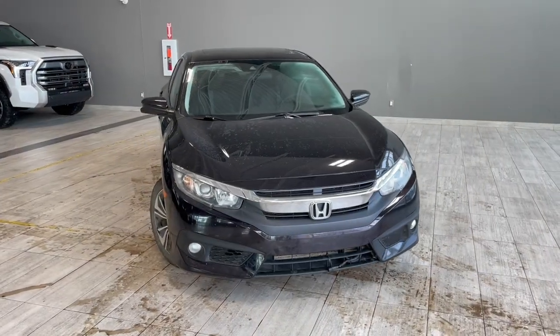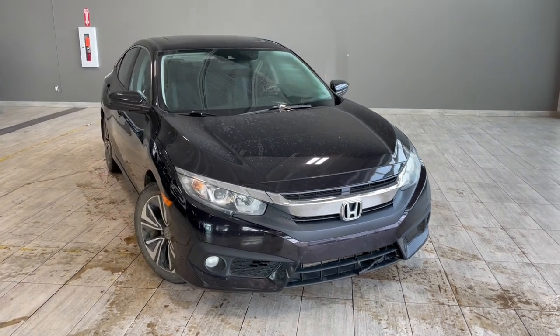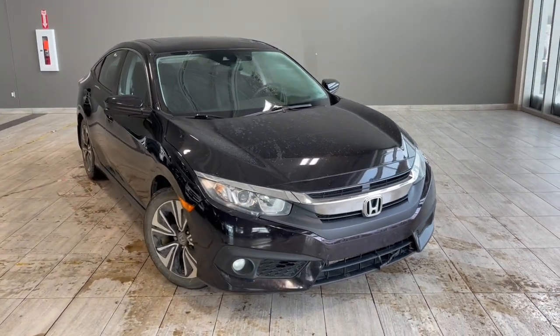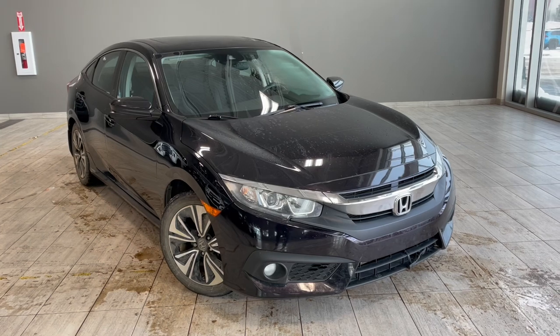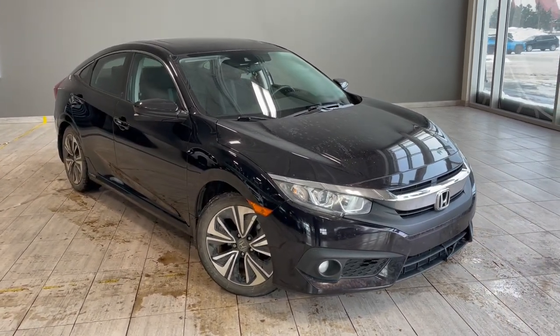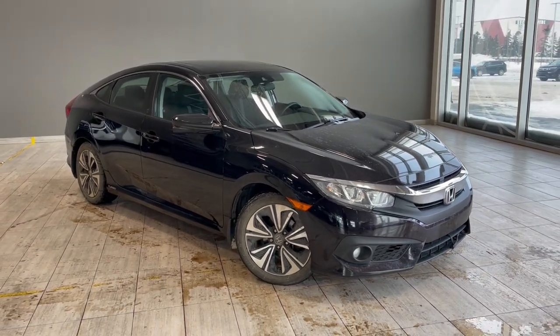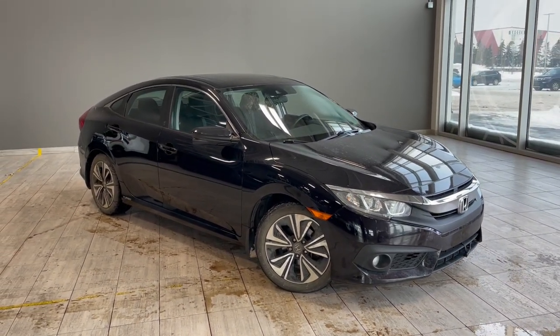Taking a last look at our Honda Civic, some of those great interior features include your backup camera, sunroof, heated seats along with Bluetooth capabilities with Apple CarPlay and Android Auto. There's still a lot more I didn't get a chance to show you, so why don't you come on down and take it for a test drive. We're located at Toyota Northwest Edmonton on the corner of 137th Ave and St. Edward Trail.